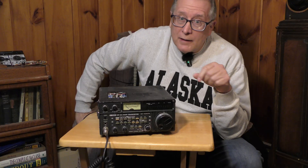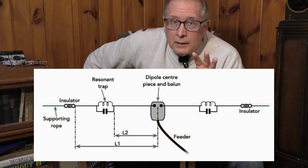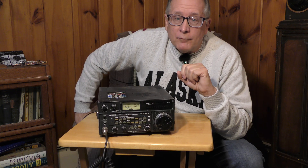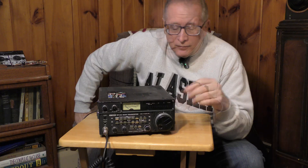Another project I really have to get to soon is to rebuild my trap dipole. I'll be going through a complete trap dipole rebuild, installing it in the backyard. We're talking about homemade traps with both strain relief and proper connections — hermetic seal on the traps. I think you're going to like building these traps and making a trap dipole for 40 and 80 meters.